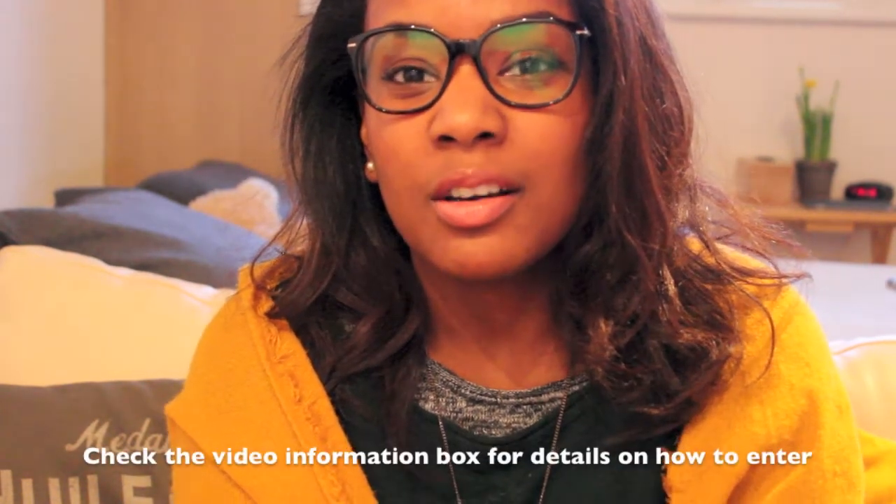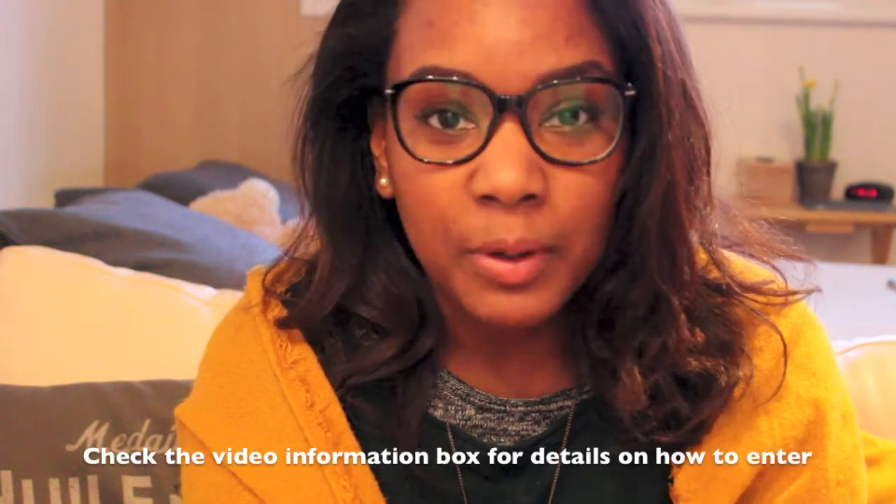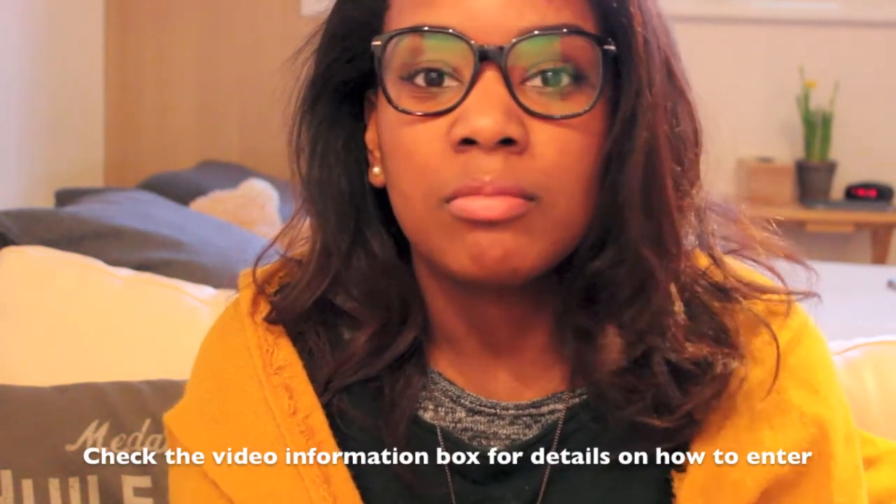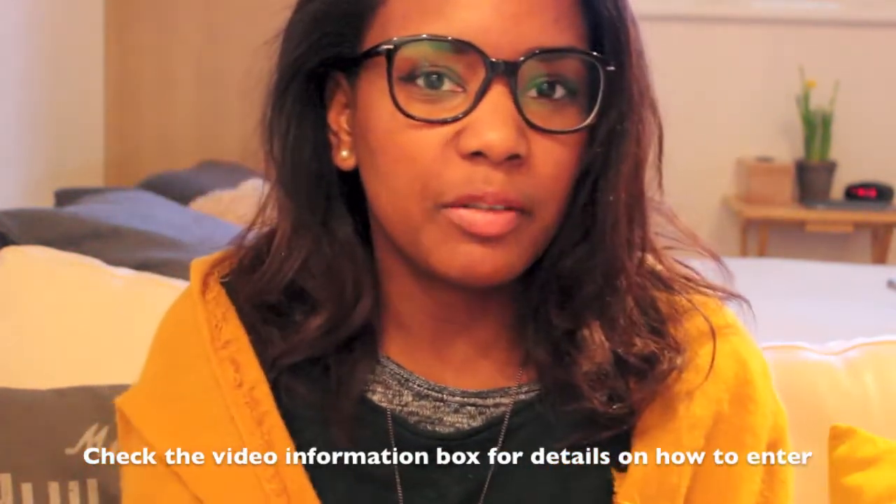I was supposed to do one giveaway, but I've decided to do more than one because I have accumulated so many products over the past year that I think it's better to do more than one so that more than one person can win the giveaway. So this is a hair giveaway.